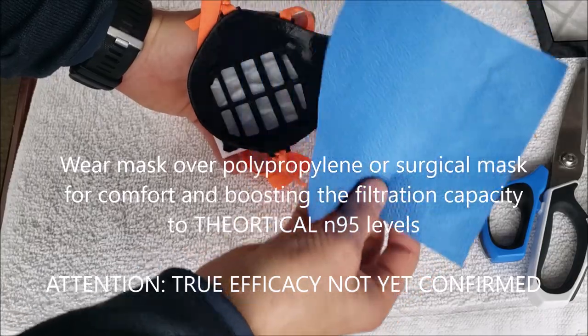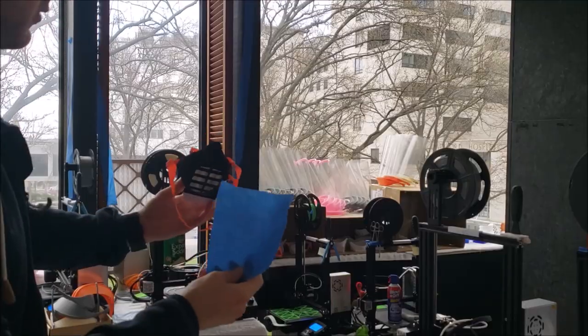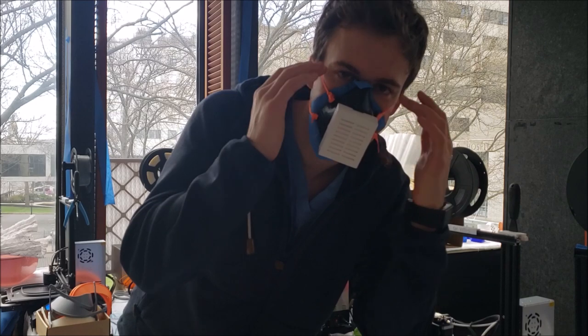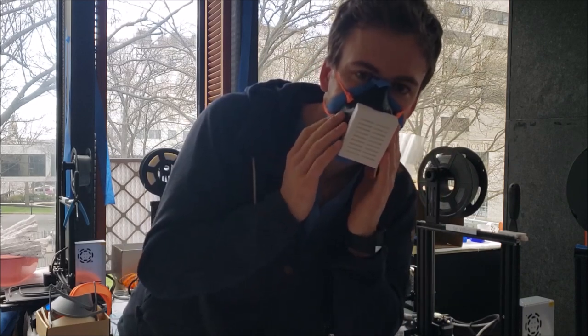This will help to both boost the filtration capacity and add comfort. This is one layer of a blue polypropylene material — this one is halyard. If you put it at a bit of an angle it will get in your eyes less. You can add the corner in your nose and now it wraps around and isn't in your eyes. It's fully sealed. I have good breathability with no air leaks.